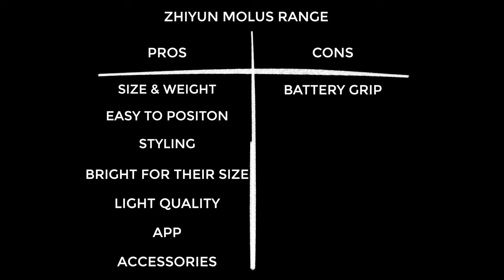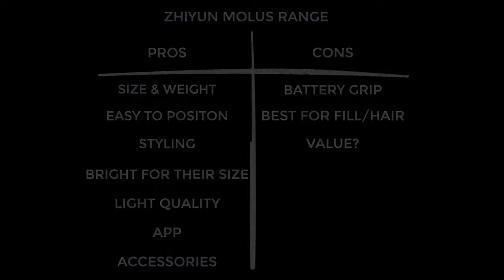On to the cons. The X100 battery grip only lasts 30 minutes so I recommend sticking with mains power — skip it when buying. On a side note I was baffled that with the battery grip attached and mains plugged in it doesn't charge the battery grip. The marketing suggests using these as key lights but whilst you could do this in theory, I'd recommend using them more for fill or hair light duty. Finally they're fair value, but it's more that there's just a lot of competition in this price range.